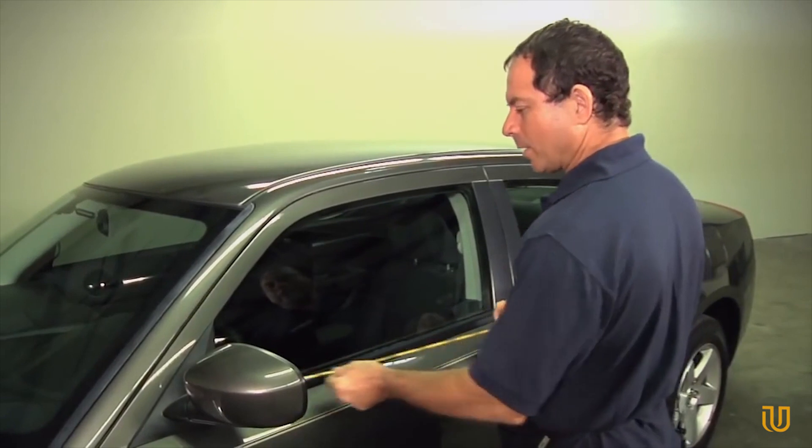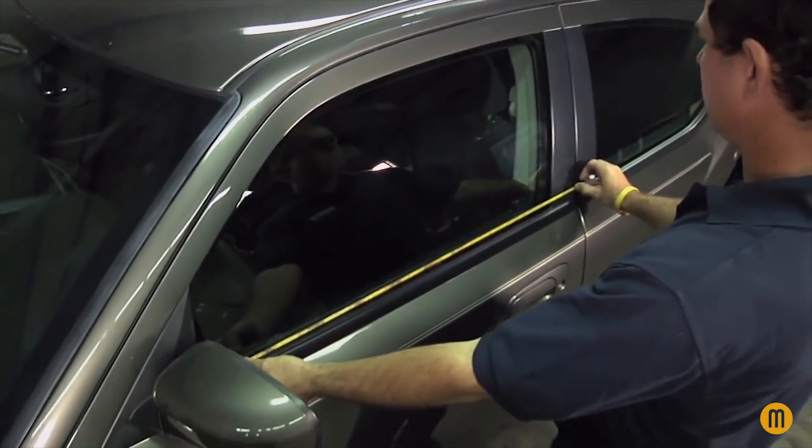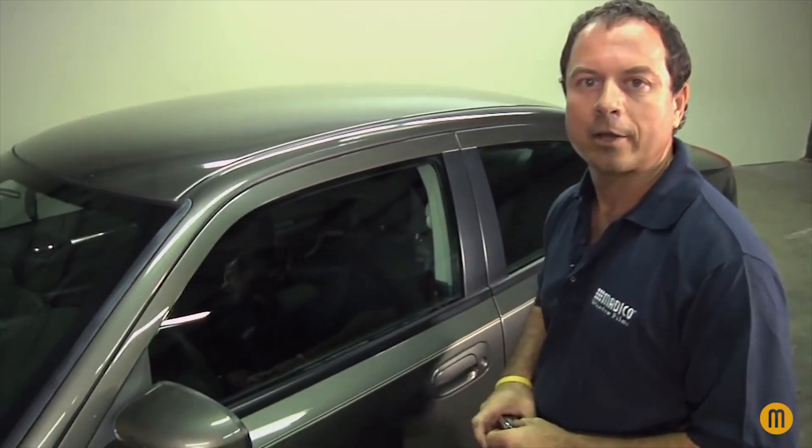Now that your window is clean, you're going to come back with your tape measure. You're going to measure it out. You want to cut it a little bit bigger than the window is size-wise, and this is going to be roughly 34 inches. You measure, go over to our cutting table and cut a piece of film.